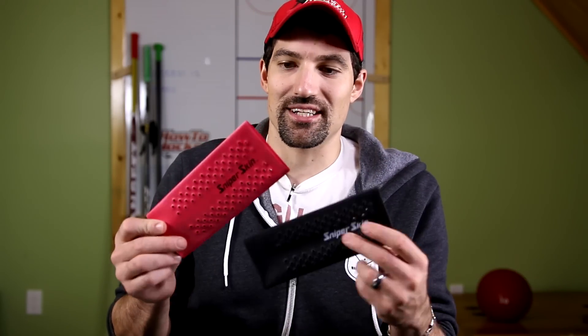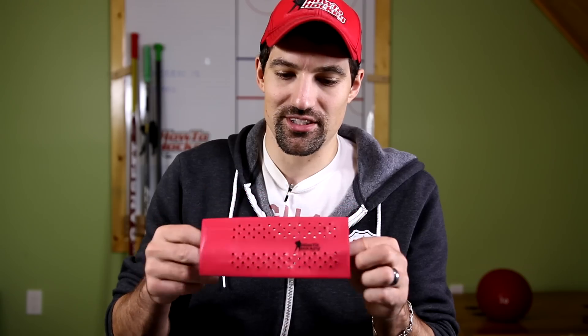Hey guys, Jeremy here from How To Hockey. In this video we're doing a review of the Sniper Skins. This is a grip that you can put on your stick. It doesn't really look like one, but it's pretty interesting how it works.